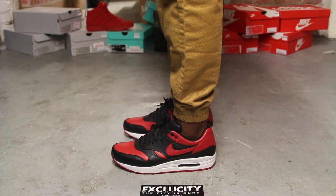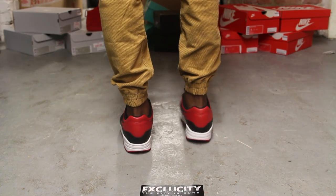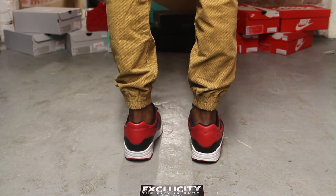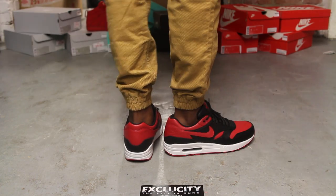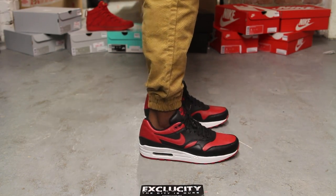Alright guys, so this is what the Bred Air Max Ones look like on feet. We did do an unboxing video for the shoe, so if you haven't checked it out you can go check that out first. We are filming in HD, so switch your settings to 1080p to get a better look at the shoe.